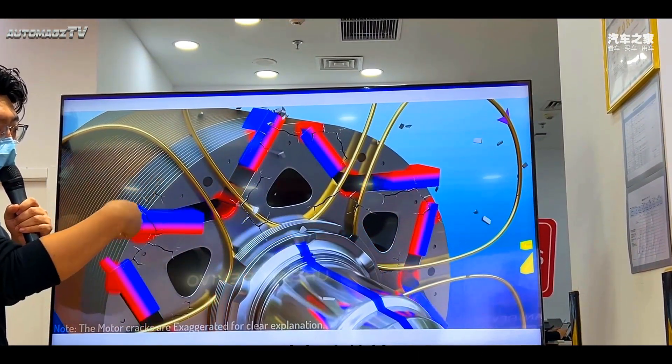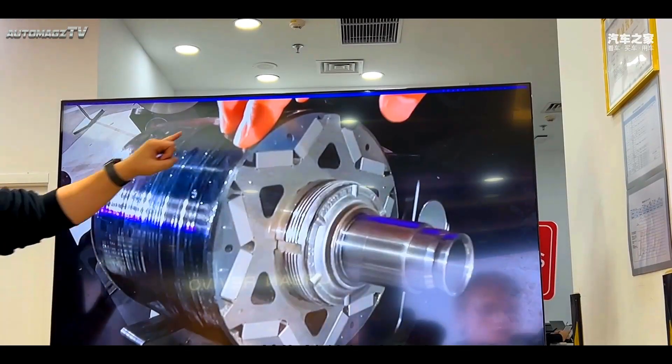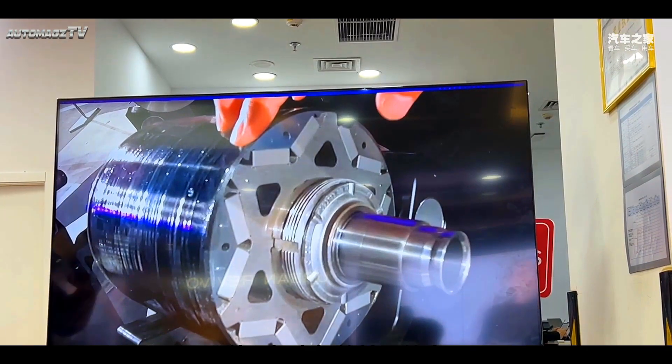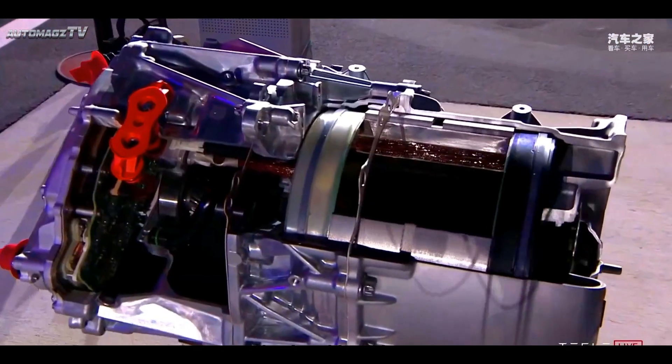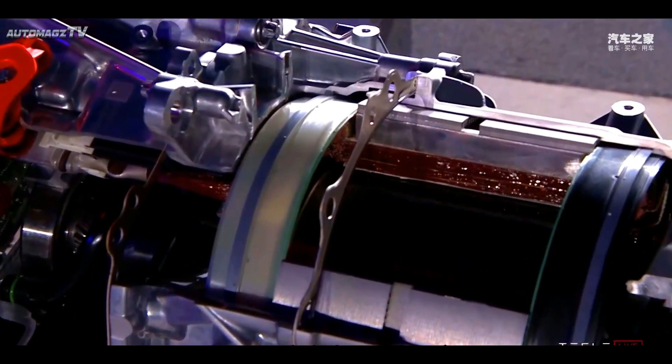In the development test at the Nürburgring Nordschleife, the mass-produced version of the Plaid Model S achieved a lap time of 7 minutes and 35 seconds. At the same time, the cruising range of the new car has reached 637 km.